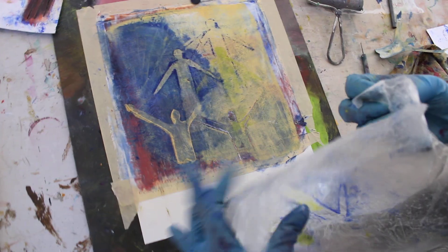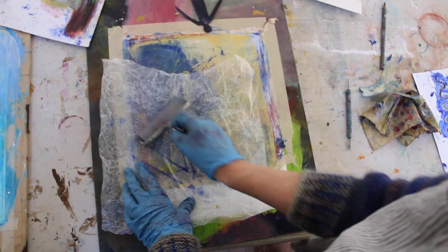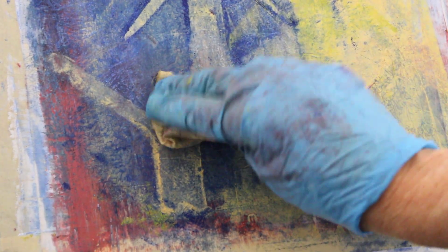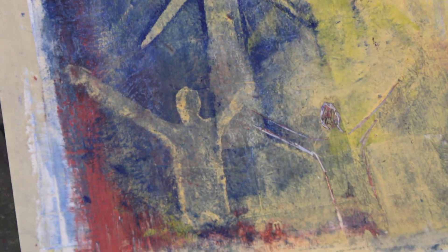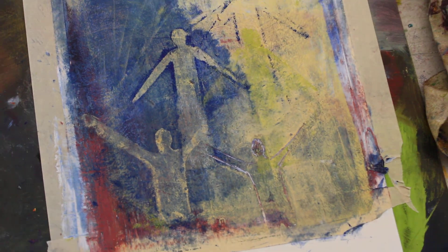So now you have a scratched-out figure, some positive figures, and some negative figures. You can push this one back a little bit because it still seems a little too strong, and push it back even more with the rag. You could keep going to make whole layers and layers of figures or other stencils in it.